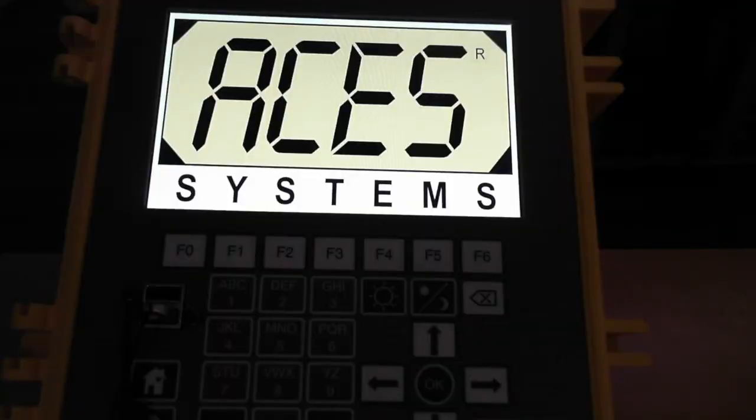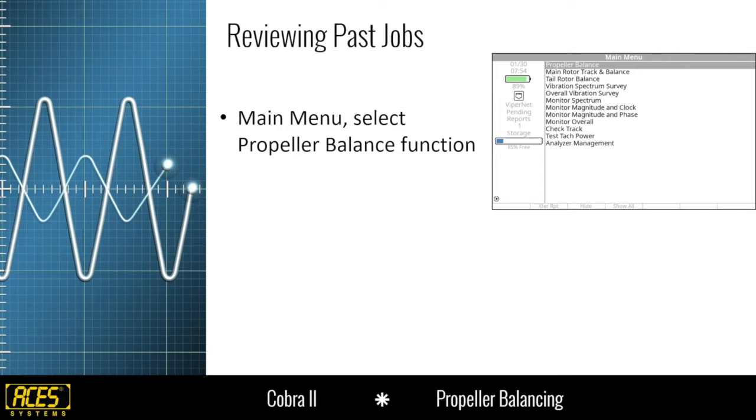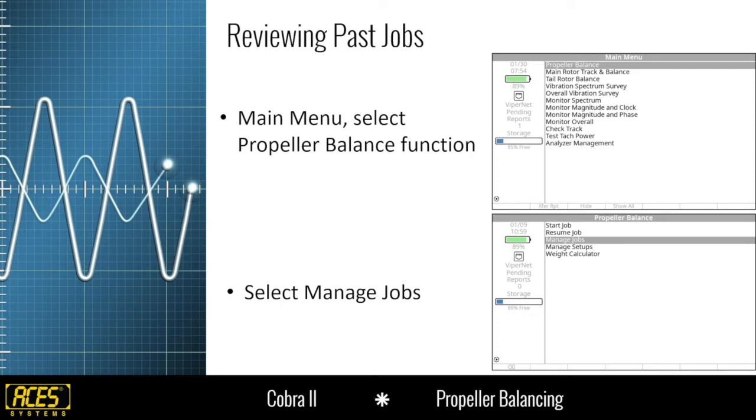If you have any questions about the software update process, check out the release notes on our website or give us a call or email and we can walk you through it. For reviewing past jobs — let's say we want to go back and print a report or verify jobs from last time. From the main menu, select the propeller balance function and press OK, then select manage jobs and press OK. This is universal across any job function, but staying on topic with propeller balance today.